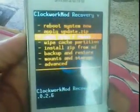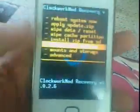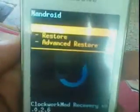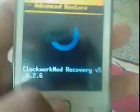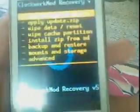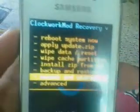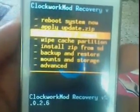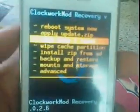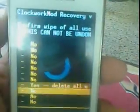Now back up our Android. Click on backup, then choose the first option — backup. I have already backed up, so see here my backup. You can select the backup and it will automatically back up our Android. After backup, choose wipe data and reset, select, then select yes.